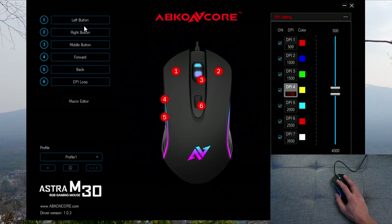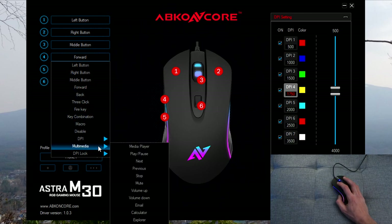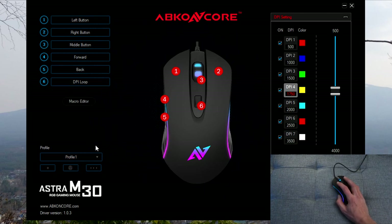On the left-hand side of the software you can customize the buttons. For example, selecting button four — the left side button — you can change it to a key combination, set a macro, or use a pre-assigned function like multimedia, which can be handy if you listen to music. You've also got three profiles to choose from, and you can save and delete them.